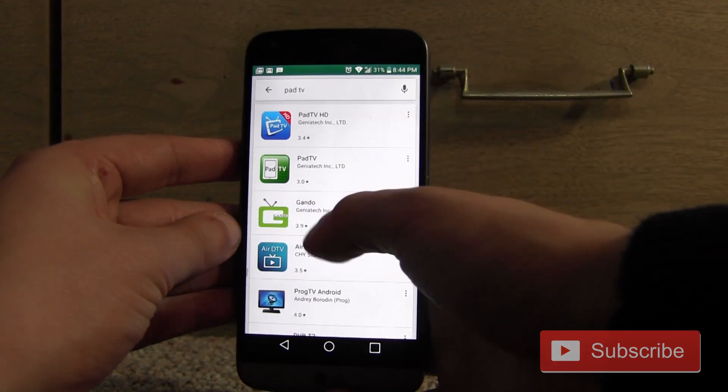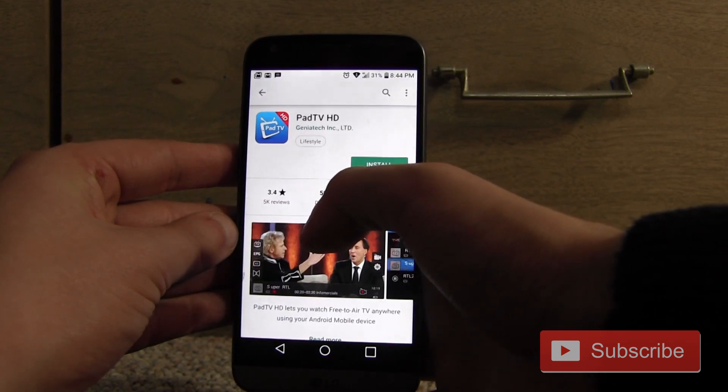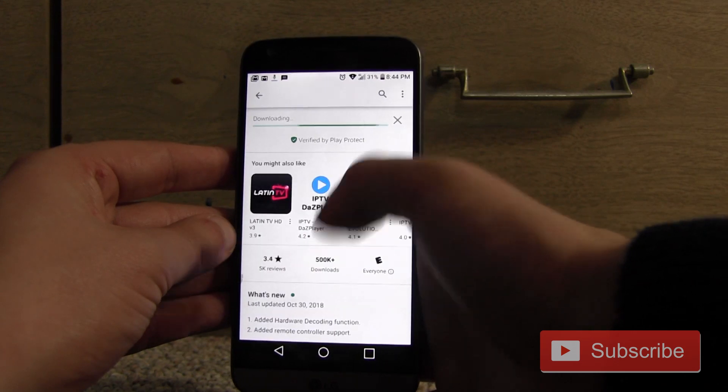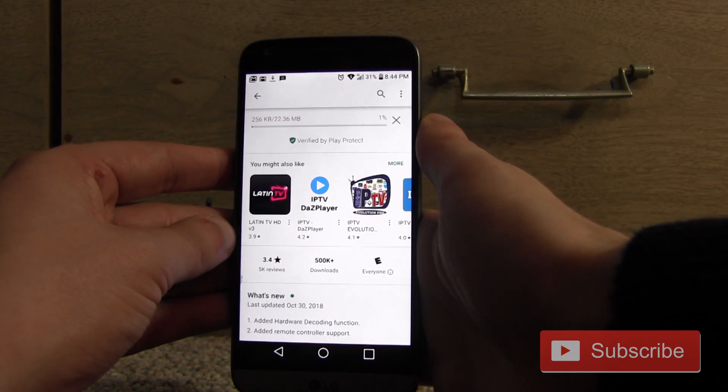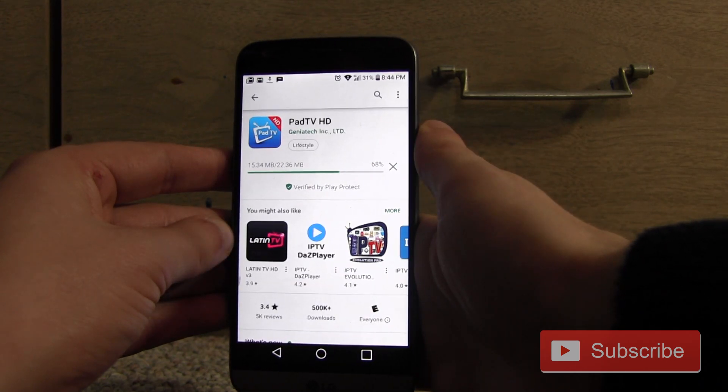The manual told me to download Pad TV. I first downloaded two apps that were the wrong one, and when I tried installing the right one, it said it was a duplicate. I had to remove the others in order to install the right Pad TV — it's the one with the little HD icon in the corner.